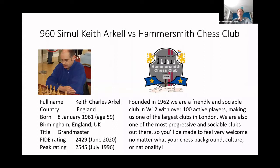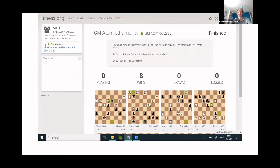This video is a review of the opening moves played by one of the great British chess players, Grandmaster Keith Arkell, one of our own, against members of the Hammersmith Chess Club. It was a simultaneous exhibition played in the Chess 960 format. Each game had a different starting position and the Lichess platform randomly allocated colours. Keith had white in four games and black in four games, and he won all eight.